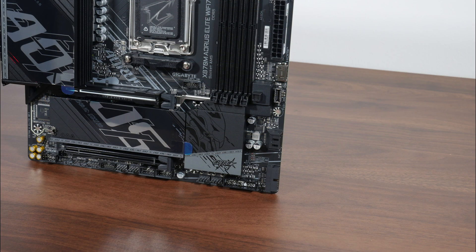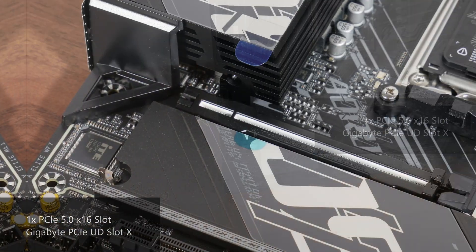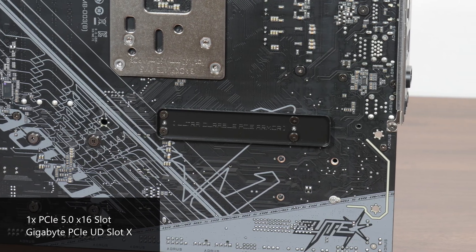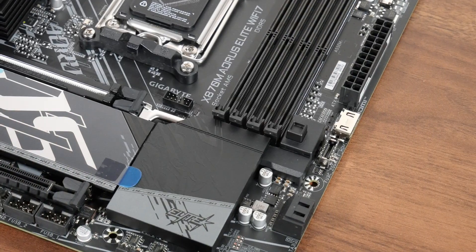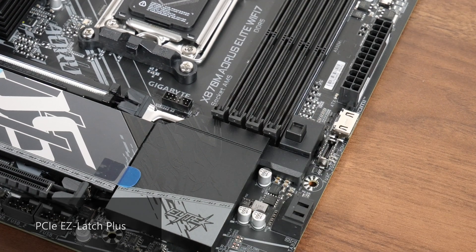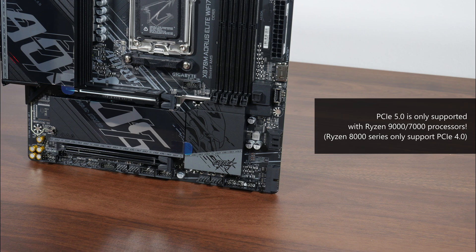In terms of expansion slots, this board comes with a premium-looking PCIe 5.0 x16 slot for a graphics card. The slot sports Gigabyte's PCIe UD slot X design that reinforces it for use with heavy graphics cards, including a metal backplate on the rear for added reinforcement. It also features PCIe Easy Latch Plus to make removing a graphics card less painful. There's also a full-length PCIe 4.0 x16 slot operating at x4 mode. Note that PCIe 5.0 is only supported with a Ryzen 9000 series or Ryzen 7000 series processor, as the Ryzen 8000 series only supports the PCIe 4.0 standard.